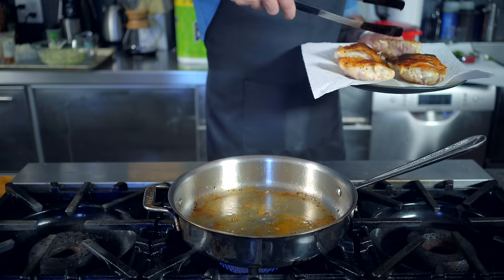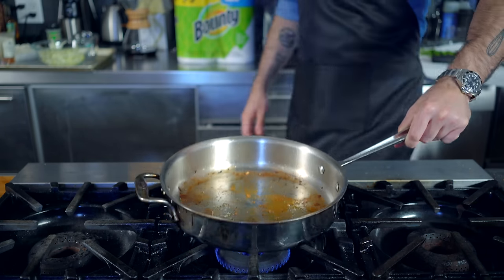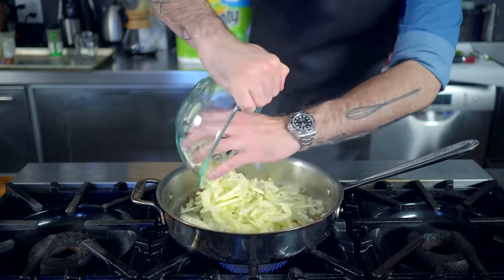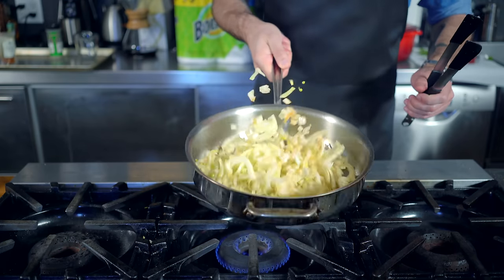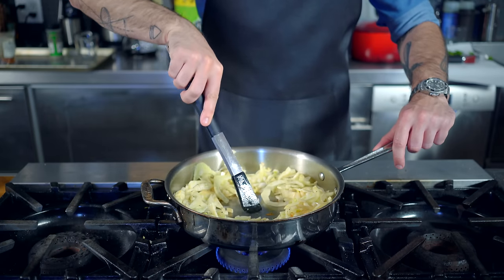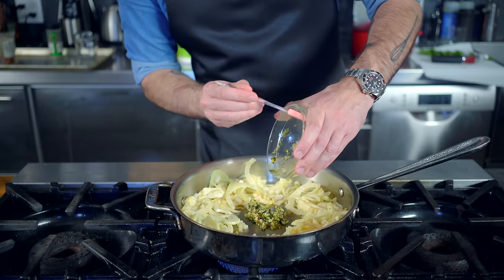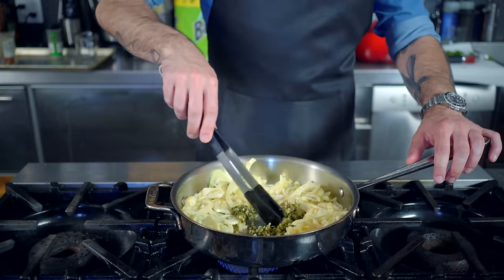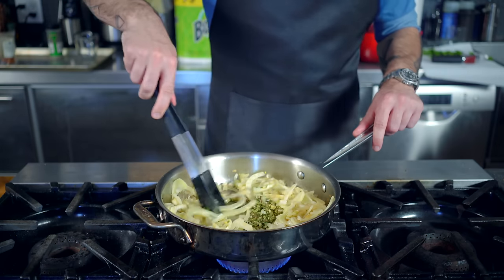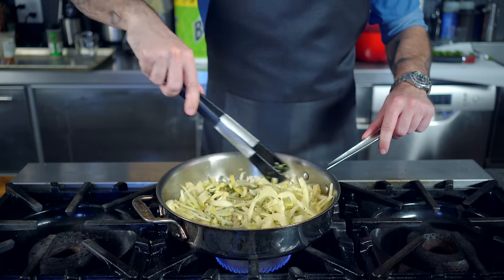Let them cook for about one minute on the bottom side, and then we're gonna drain off about half of the fat in the pan, using what remains to saute our aromatics — half a large chopped onion and our sliced fennel. Saute these over medium heat for about three to four minutes until they're starting to soften and lightly brown. Then we're gonna make a sort of well in the center into which we deposit our herb and spice paste, sauteing on direct heat for about one minute before mixing into the surrounding vegetables. This should fill your kitchen with smells hitherto unknown in terms of olfactory pleasure.